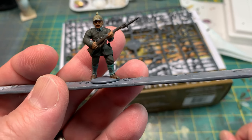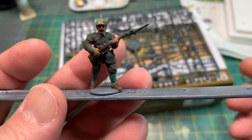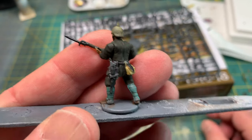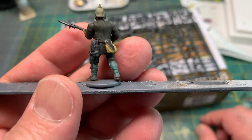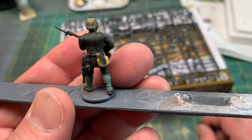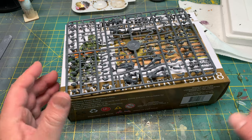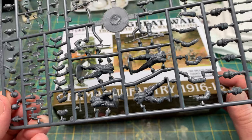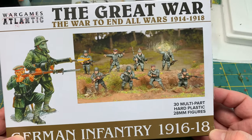That kind of stuff is what bothers me about plastic figures. I'd almost prefer them to make them all one piece — that's why I tend to buy metal figures. But to be honest, with the availability of what you can do with this set, you can make figures for essentially any part of the war. You get 30 figures in this box for any portion of the war, so that's not a bad value.